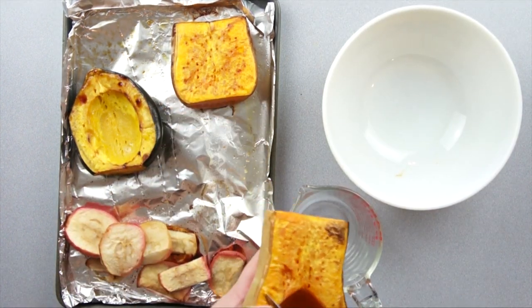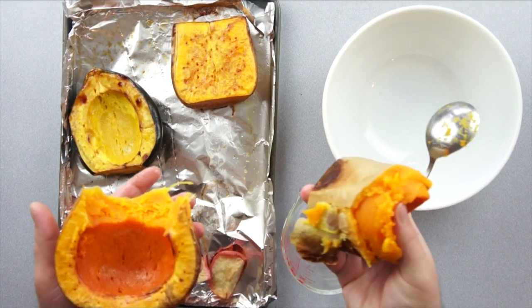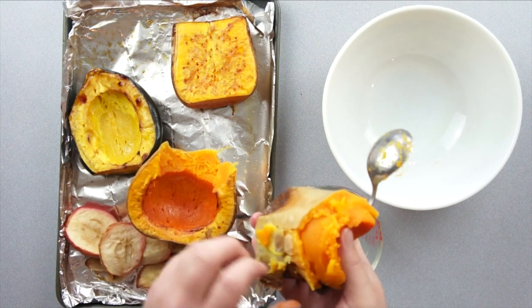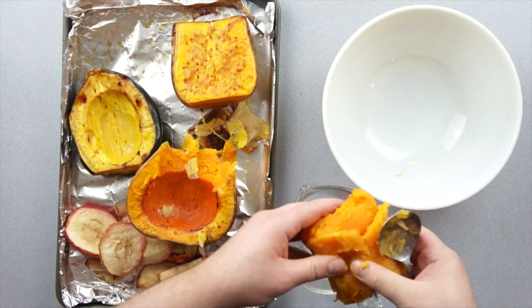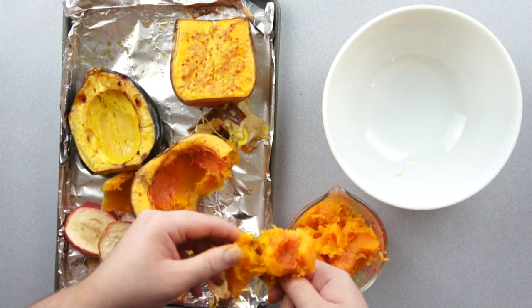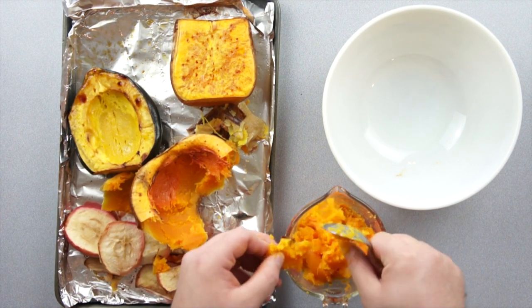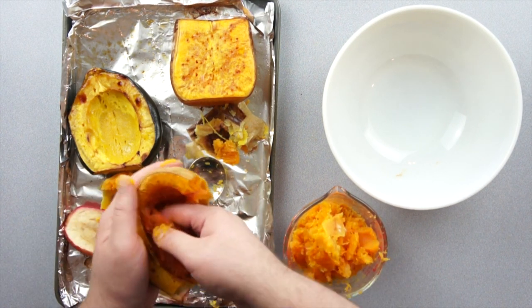Now we need to remove the meat from the flesh. Be careful though, because it can break apart on you. Just scrape the skin off and put it in your container of choice. If your skin is sturdier, you can scoop it on out, making sure to remove any excess skin that comes with it. Or just use your hands.